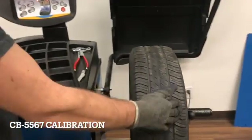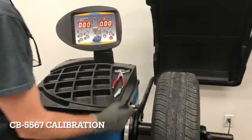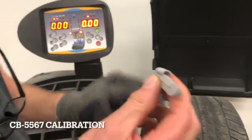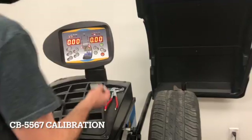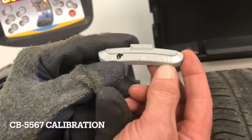First, you need a steel rim and tire — around a 14 to 15 inch, though you can use a 16-inch. It has to be steel because the calibration weight has a clip for a steel wheel and not an aluminum. This weight came with the machine, so please be sure to keep it in a safe place and not lose it.